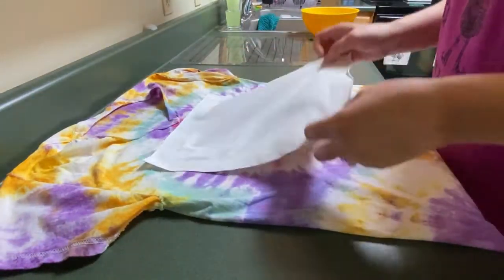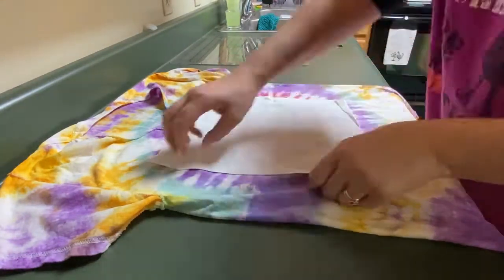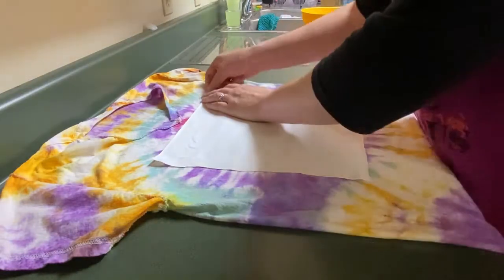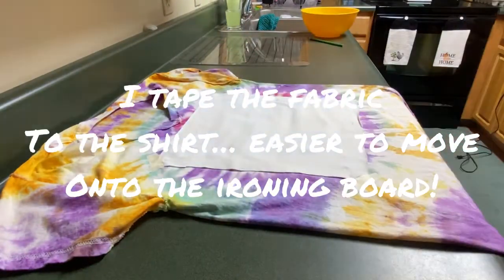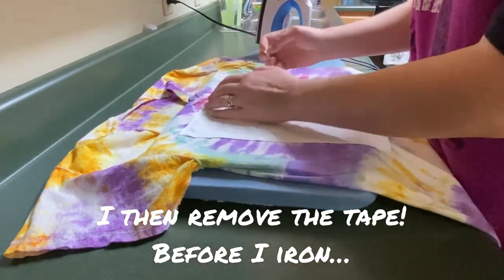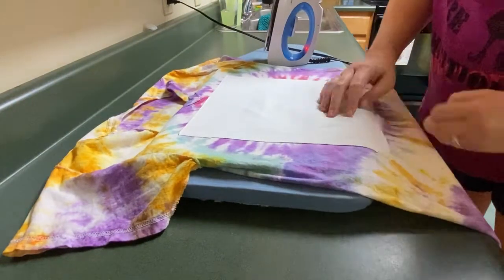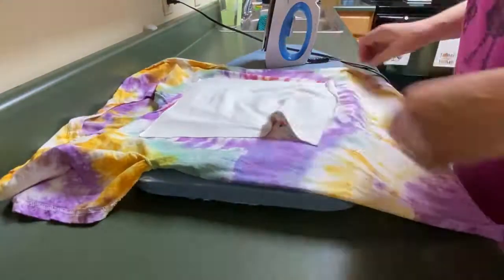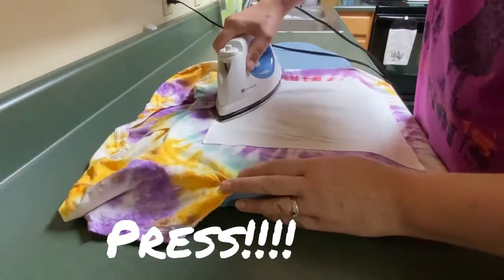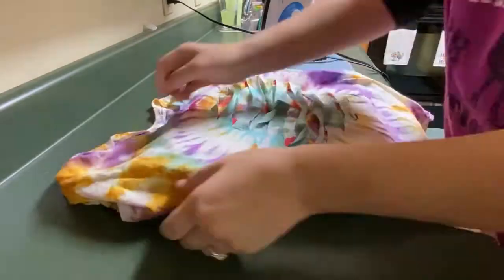Lay your design face down and make sure you have it the right way — the bottom of the piece needs to be at the bottom of the shirt. Line it up and make sure it covers all the cuts as much as possible. I put a little piece of tape on it because I need to slide my ironing board under it and didn't want to lose my placement. Then I take the tape off before ironing — I don't want to hit heat tape with the iron. Layer it in carefully, the iron is hot. Happy with it — I'm so excited, it turned out so cool!